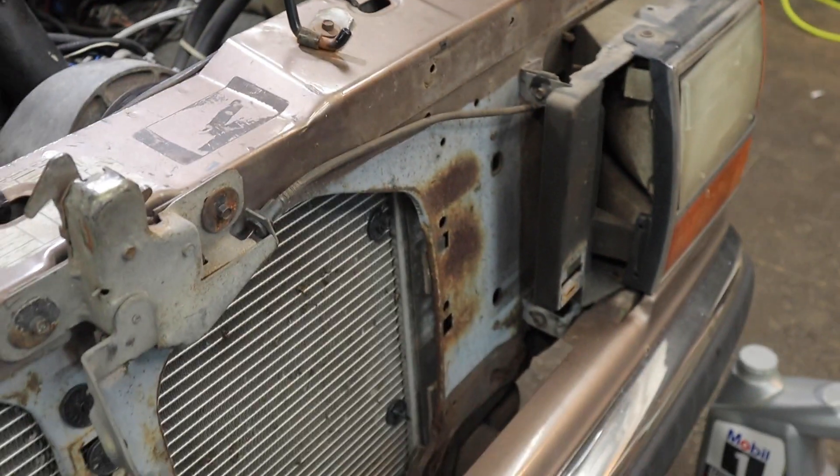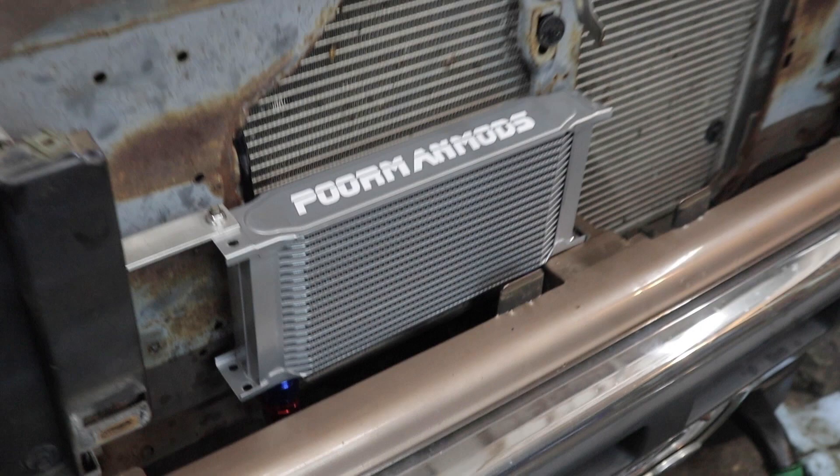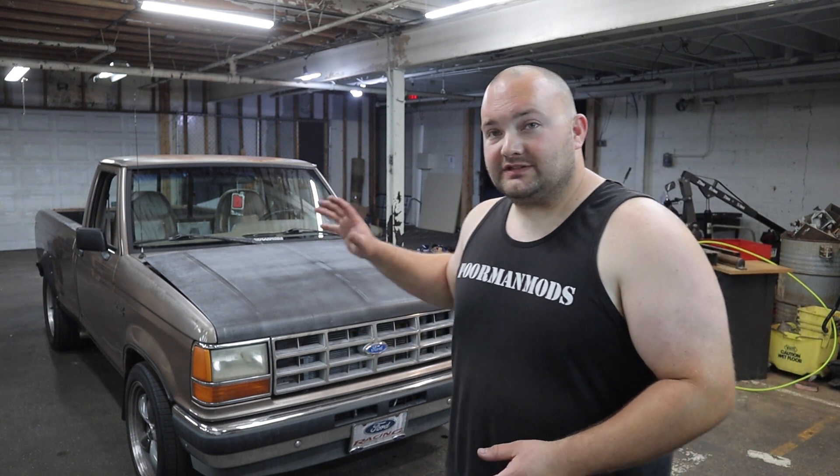It's leak free and looks awesome. And of course it would not be complete without a Poor Man Mod sticker. So we're going to put the grill on and call this thing done. Got the Max Speeding Rods oil cooler installed on the Ranger. It fit flawlessly after we made up that one bracket. The only issue with the whole kit was that when we pulled the cooler out, one of the tabs was bent — which isn't a big deal. Other than that it's a very high quality kit, especially considering the price. It's going to run a lot cooler now. I'll have a link in the description to this oil cooler if you want one. Big thanks to Max Speeding Rods for helping us out with this video — hope you guys enjoyed it and learned something, and we'll see you next time.